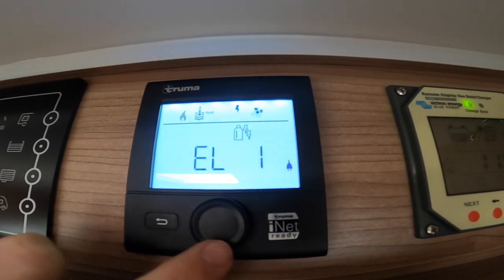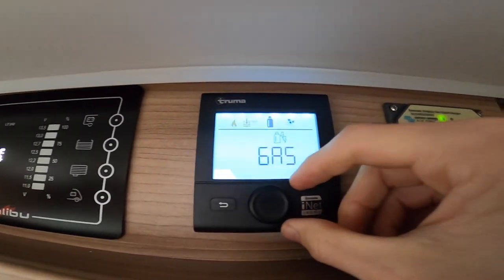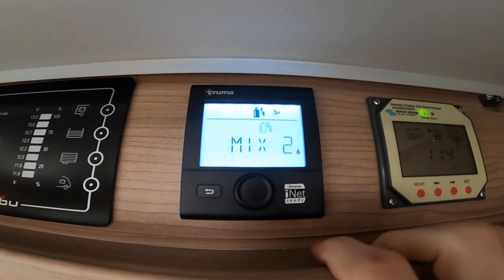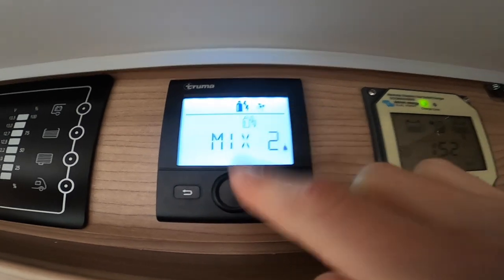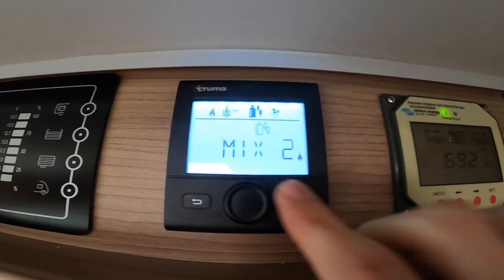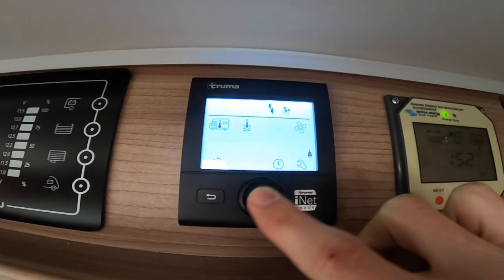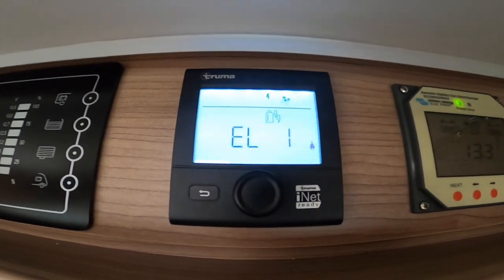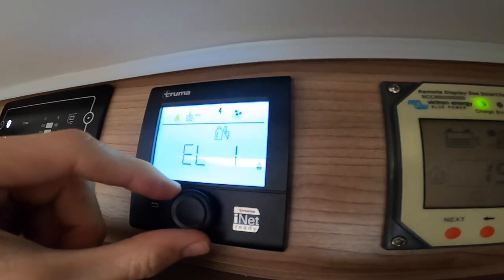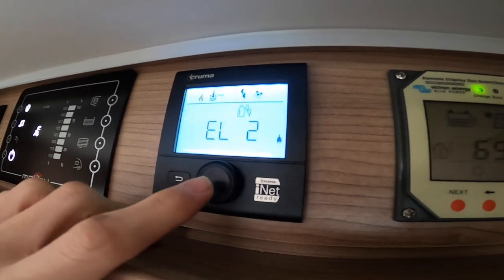Moving along you've got your energy source. Gas only is for wild camping without electric. Mix 1 is one kilowatt electric plus gas; Mix 2 is two kilowatts electric plus gas — best for when the vehicle's cold or you want water faster in winter. Then electric alone at two kilowatts is fine for most UK camping and caravan sites, while electric one kilowatt is for abroad or smaller sites with lower amperage.